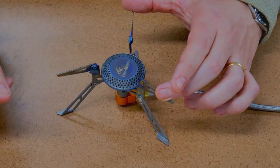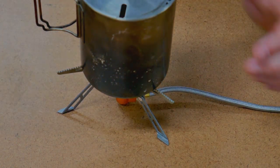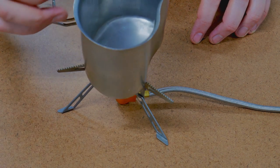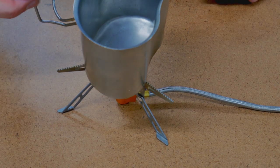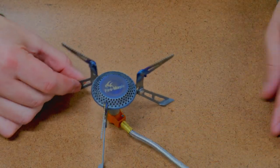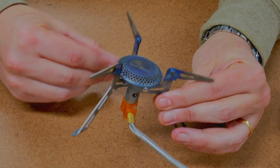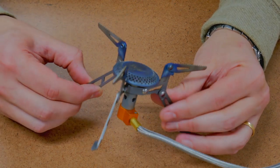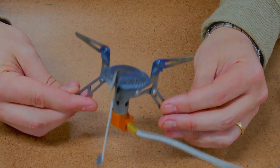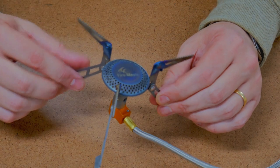It is nice because it will hold a variety of cookware. This stainless steel mug from the Pathfinder School fits very, very well. You could fit something quite a bit smaller if you wanted to. It also will hold a canteen cup pretty easily. Attaches to the gas right over here. As you can see, it's made by Fire Maple, out of titanium, which is why it's so lightweight. It claims to boil one liter of water in three minutes and 25 seconds. We're going to do my standard two-cup boil test and see how much gas it uses.